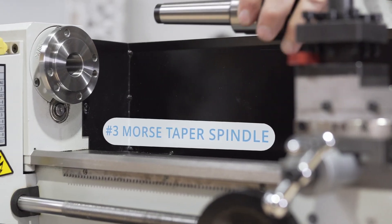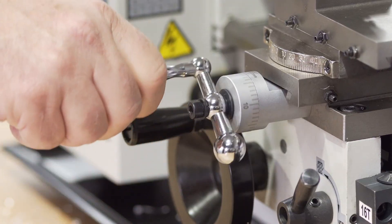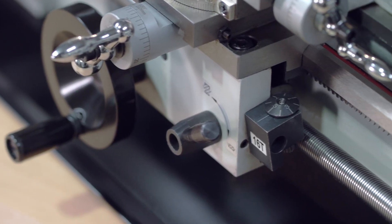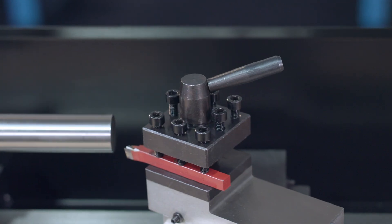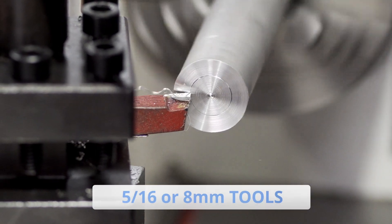A number three Morse Taper spindle with professional tolerances. Zero-settable handwheels graduated in one-thousandth of an inch on the cross slide and compound rest. A standard threading dial providing accurate threading positional reference, an auto-feed and gauge lever, and a four-way indexing tool post set for 5/16ths or 8-millimeter tool.